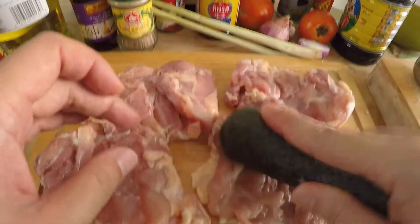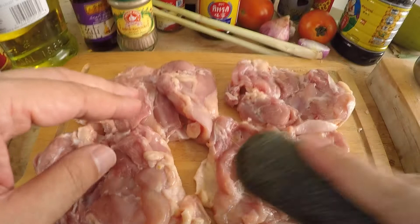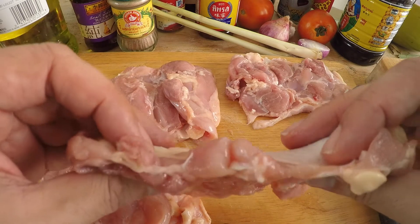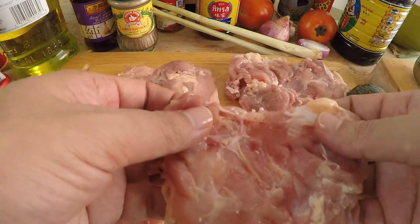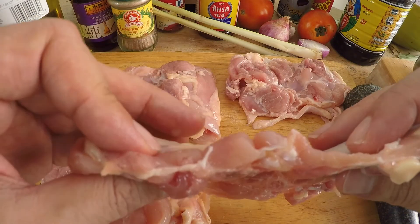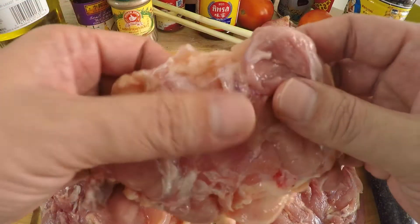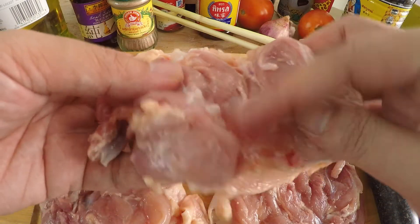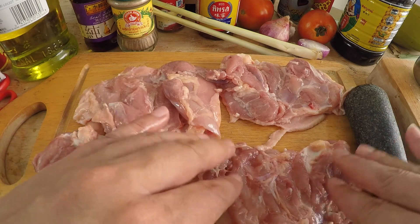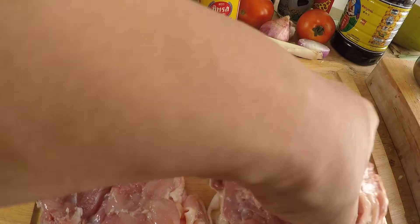You basically want to flatten out and even out the cooking surface of your chicken. One of the most important reasons is that when you cook this, you want the whole chicken thigh to cook evenly. If you put it down on a hot wok or grill pan, the thicker parts will cook unevenly compared to the thinner parts. Flatten it out — not too thin, just enough so the thigh is even in shape. This also tenderizes your chicken, so it's a win-win.